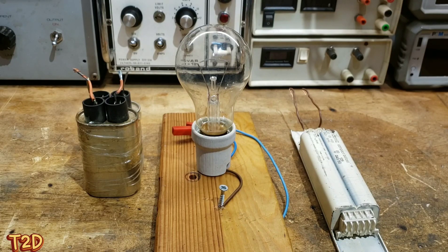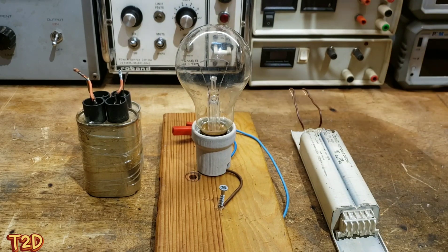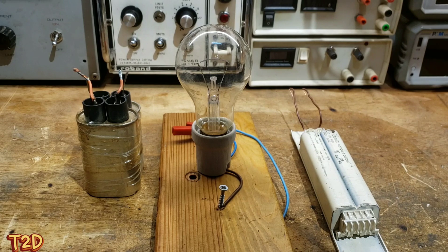Hi guys, just a little video on ballasting transformers. When we talk about ballasting, we usually talk about putting something in series with the primary of the transformer, or in the case of capacitors, in series with the secondary as well. The main purpose of ballasting is to limit current. Here we have three typical methods: the inductive ballast, a series resistance (i.e. a lamp), and a capacitor.